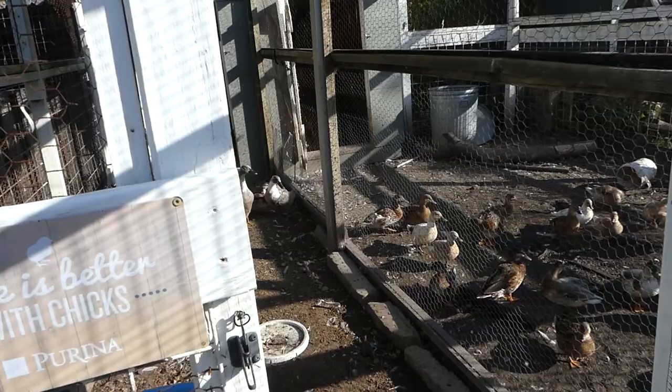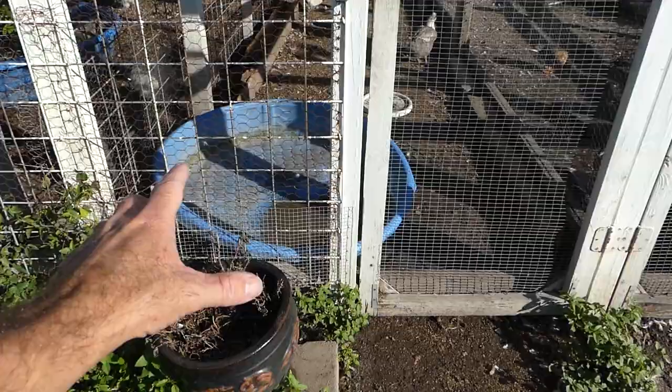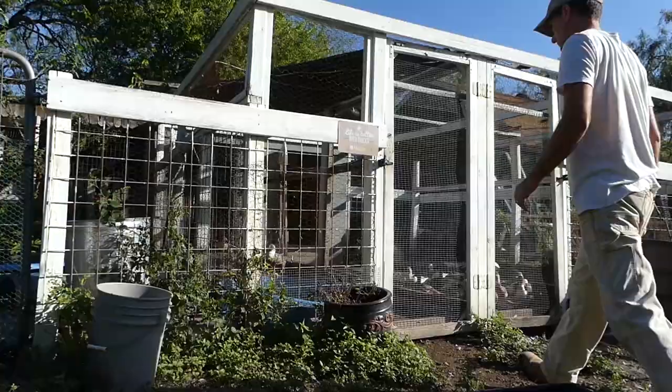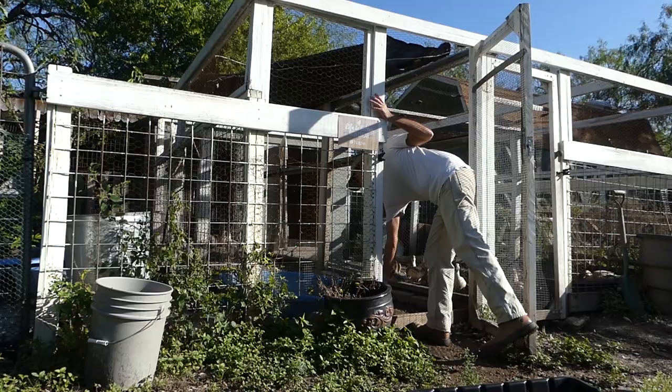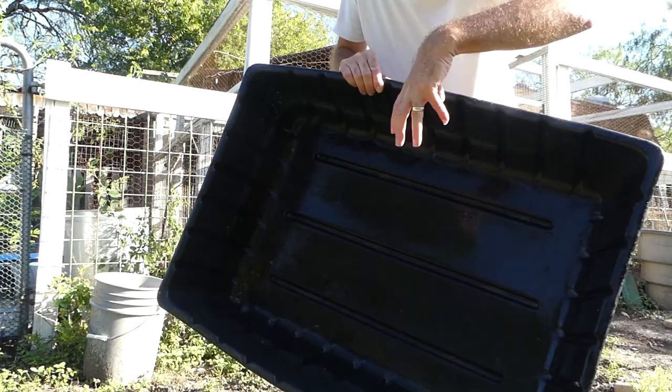Right next door is our main flock of Australian Spotted ducks. My number one concern for the animals when it's this hot is water. I noticed already that this blue baby pool is empty this morning — I just filled it up last night, so it must have a hole in it. I'll be replacing it with this black plastic tub. I think the ducks like these a little better anyway.